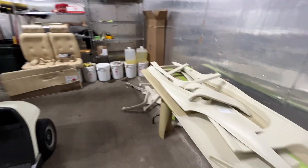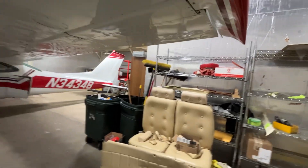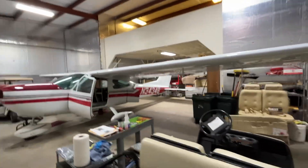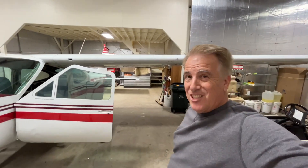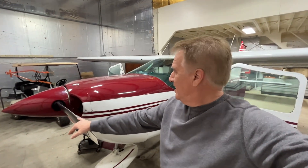All of it — even the back cargo door. The headliner we're addressing right now. The seats are holding up pretty good. The seats and sidewalls were redone about 20 years ago. This airplane only has, I think, 2,200 or 2,300 hours on it since new, and the engine's got like 500 hours on it. Nice airplane — 125 knots, four people.